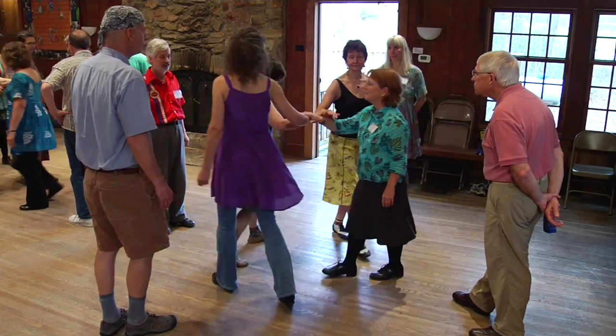Four ladies, make a right hand star, go all the way around. It's not a chain, just go all the way around.